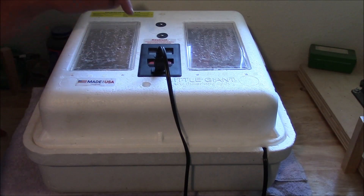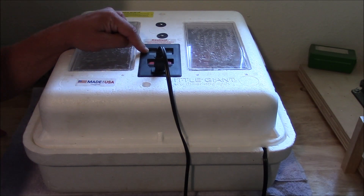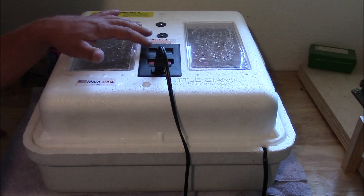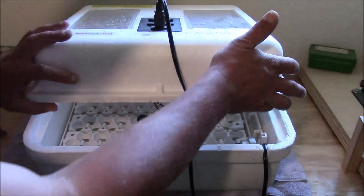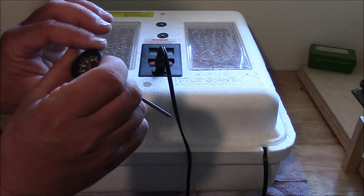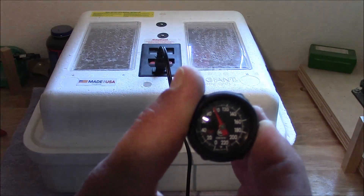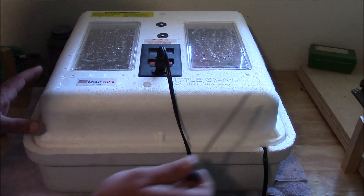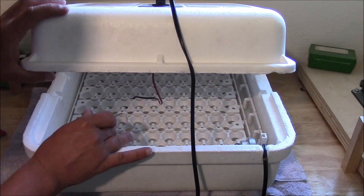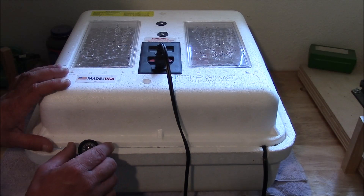What you want to make sure is that your thermostat is calibrated on your incubator itself. I've got this set to 99 degrees, and just because I opened it, it's fluctuating a little bit right now — but give it just a second and it'll stabilize back out. When it reads 99 degrees, I open it up and check this thermometer right here, and you can see that it's reading about 98 degrees, so it's pretty accurate. You can stick the thermometer right through the side of your incubator to about egg level so you can read it from outside without opening it up.